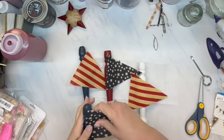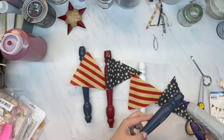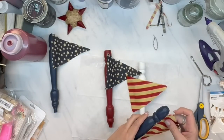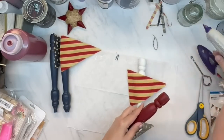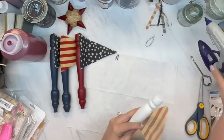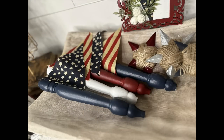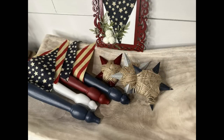I put one of each flag on each of the spindles, and that's it. I love this! You can put these in a white pitcher, or in something like my bread bowl that I have on top of my faux fireplace. I just think those look so cute.